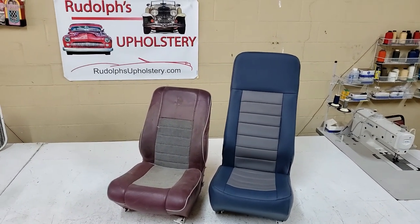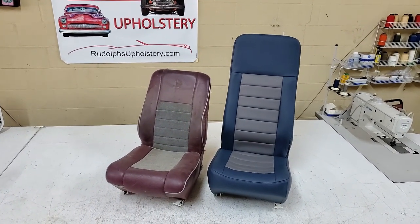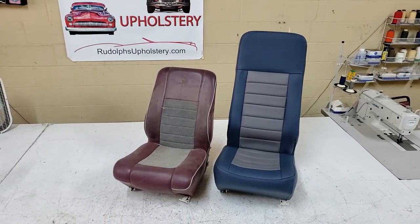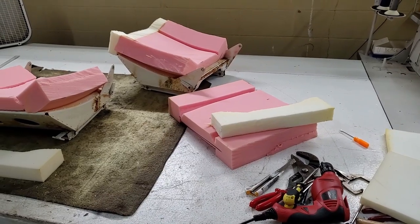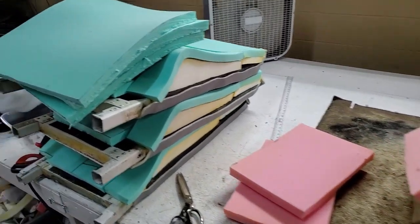I guess you want that headrest because you're hitting waves on whatever water you're on. And so here we go — I'm not done yet. Foam, foam, and more foam.